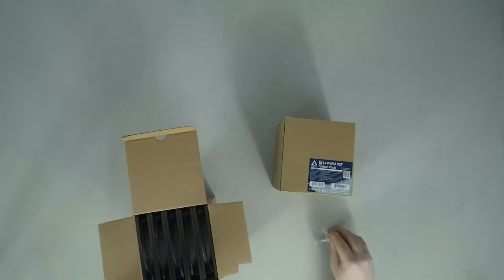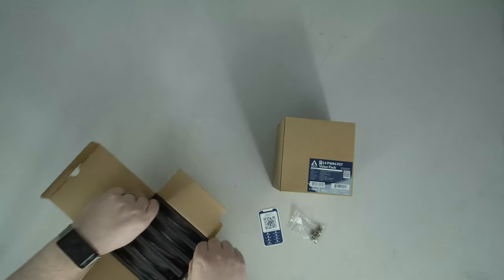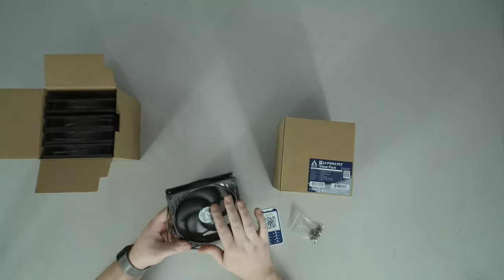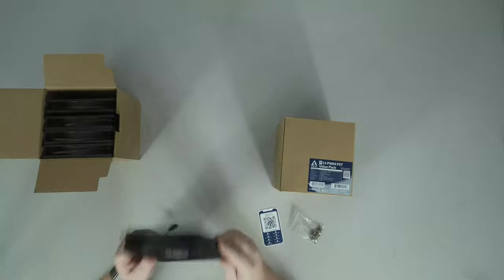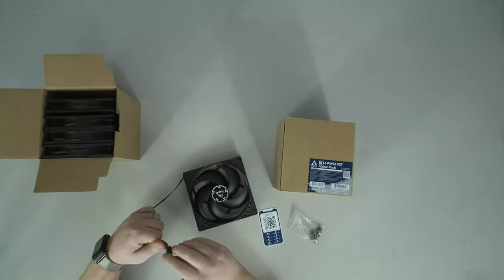There's a little QR code with the manual. There's no RGB — these are just a high quality 140mm case fan, and these happen to be one of the slightly higher-end variants that Arctic carries.